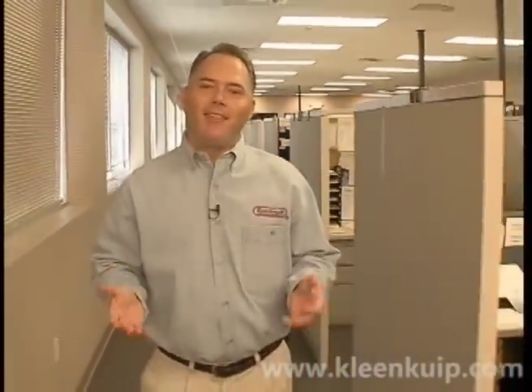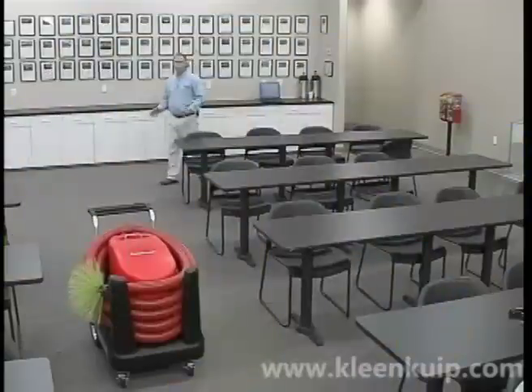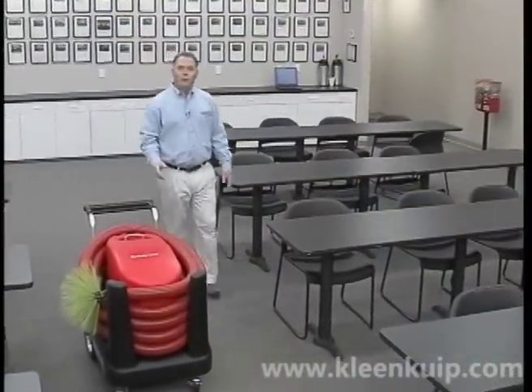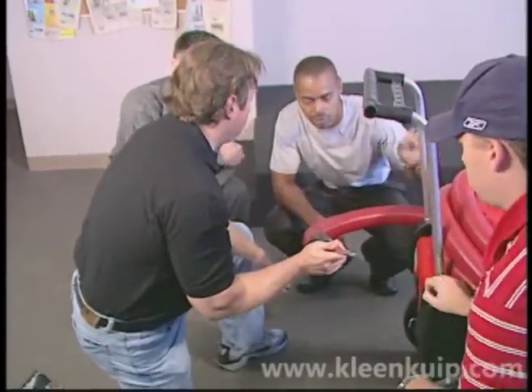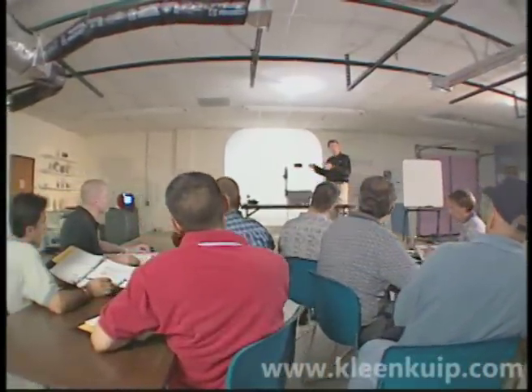This video is organized into chapters, but we recommend you first watch it in its entirety, and then you can refer back to individual chapters as needed. Once you gain some hands-on experience with the equipment, we invite you to come to our certified air duct training center, where you can learn ways to expand your cleaning skills as well as effective ways to grow your business.